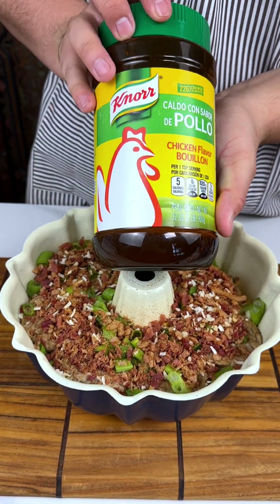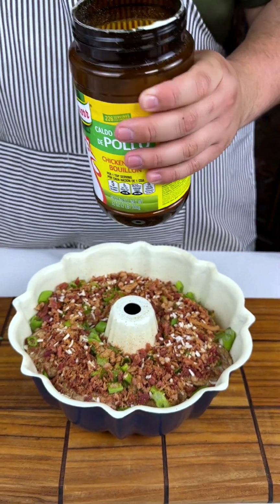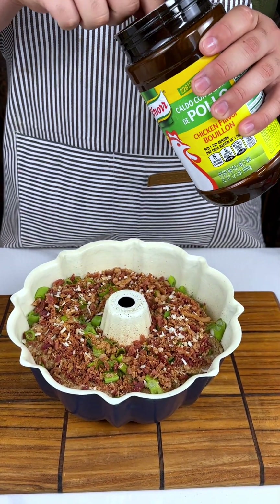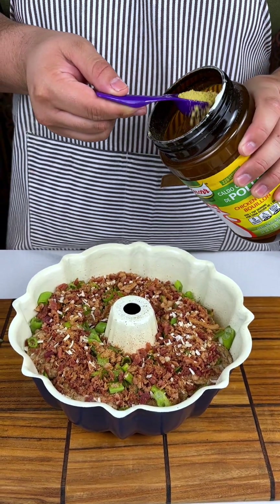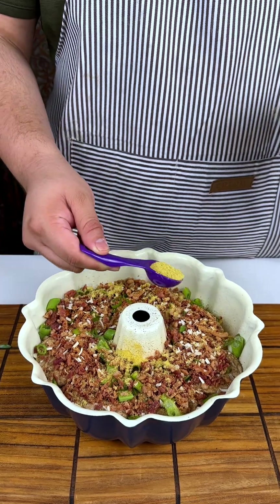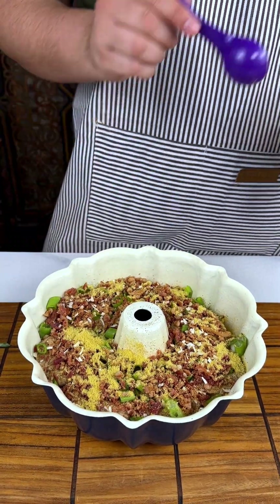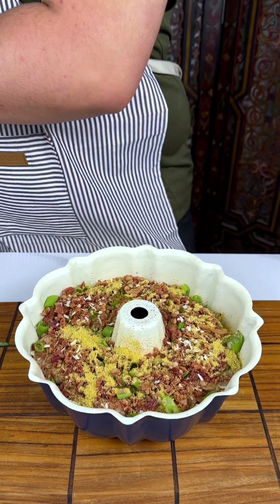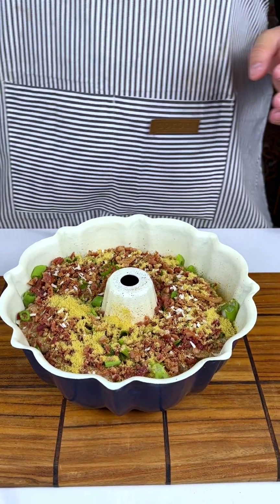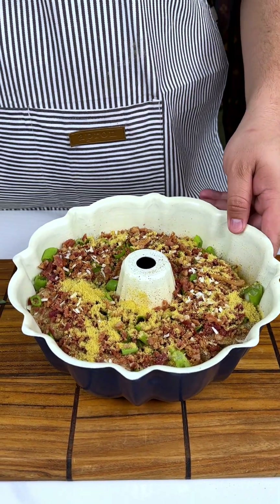Next up I got some Galdo foil. Now, this seasoning is just really good. I got a tablespoon — I'm just going to sprinkle that around. Seasonings are optional. If you like your stuff to be not as flavorful, by all means go ahead and do what you got to do.